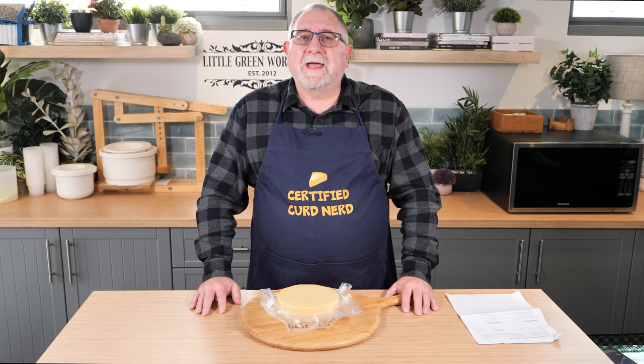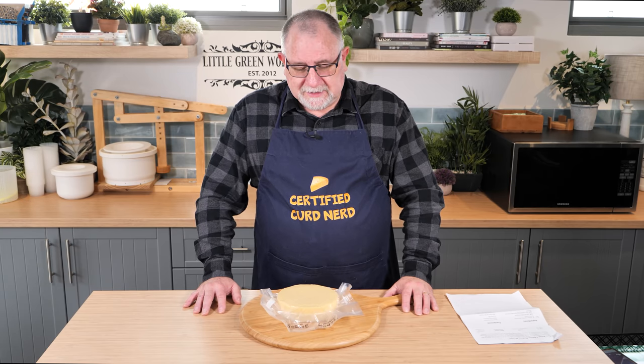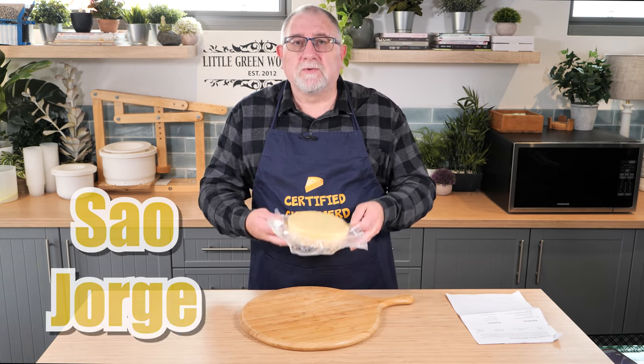G'day Curd Nerds. Today we're making a cheese from the Azores in the Atlantic Ocean and it's called Sal Giorgi.